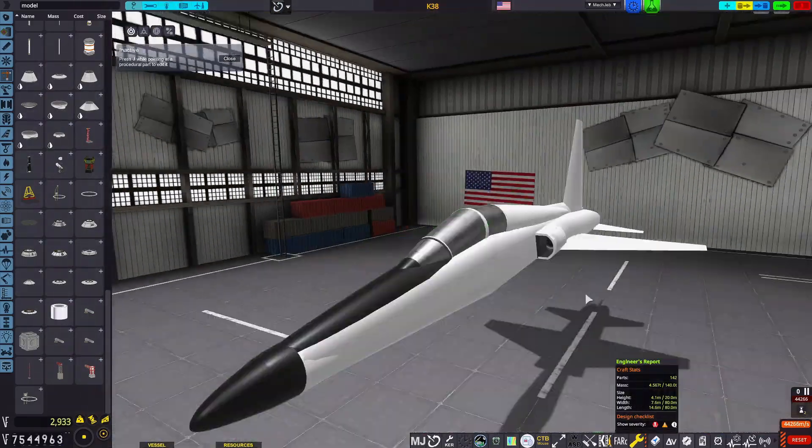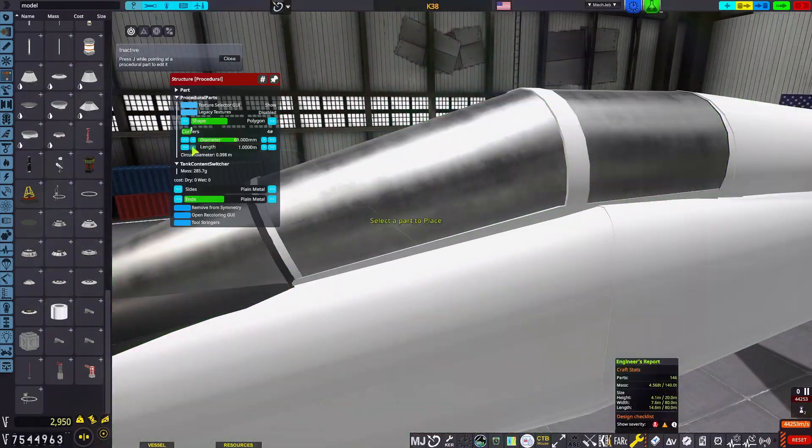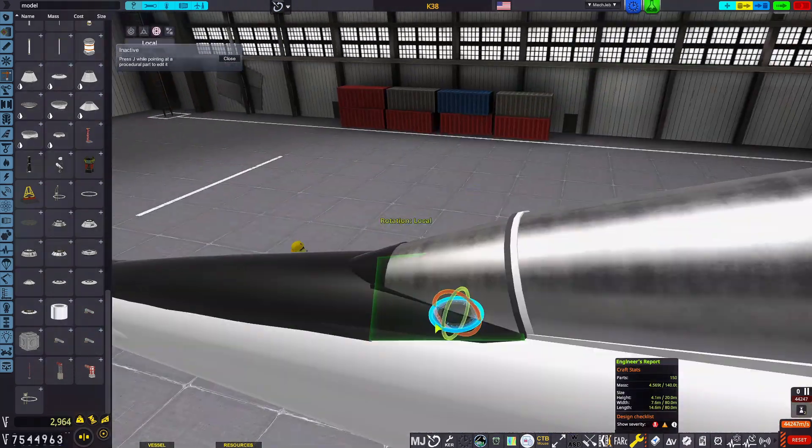These are replaced with procedural fairings instead of hollow procedural parts later on. I didn't come up with that idea until the next day.